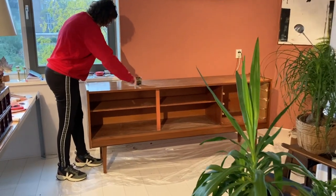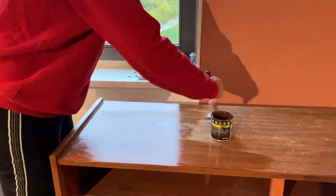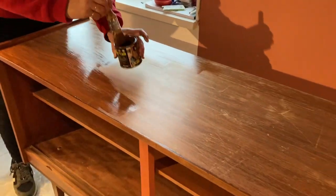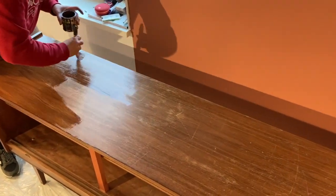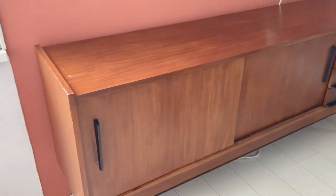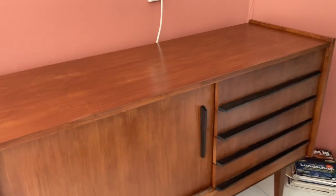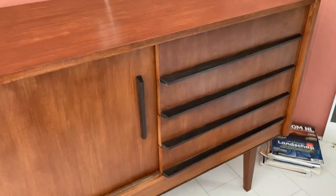And now it's time to stain the top and the sides of the credenza. I'm really wondering how it looks with all the scratches and if it works out — it will not be perfect but I'm sure it's better than before. And this is the end result. It's really 100% better than before — it looks so chic and I'm very proud of this project. The drawers are glued together and the inside is clean and neat. I'm really happy with this solution.